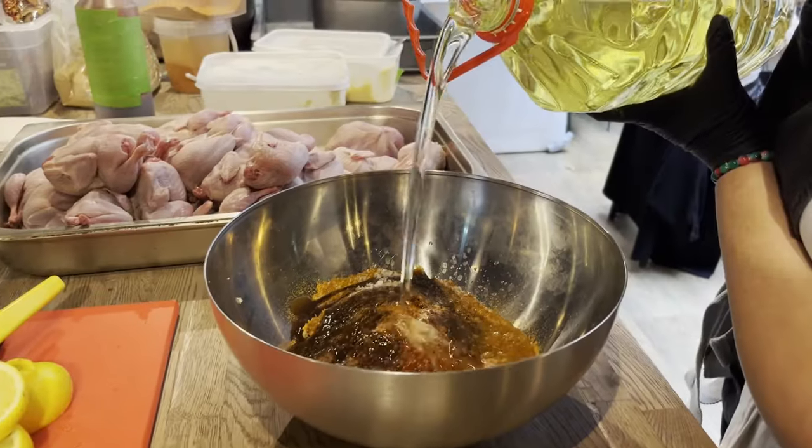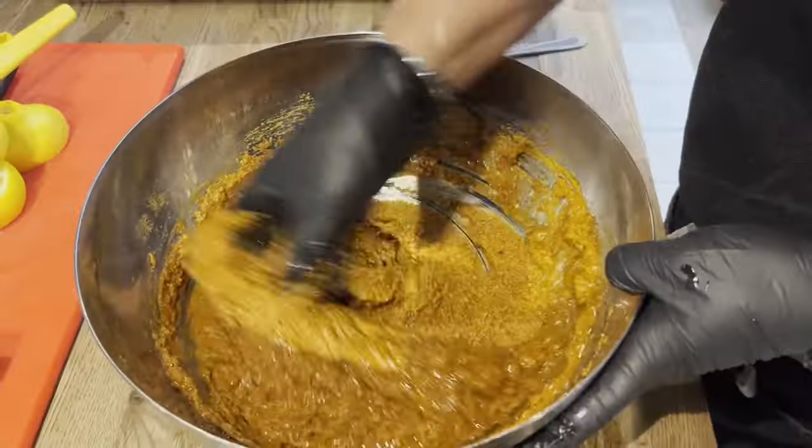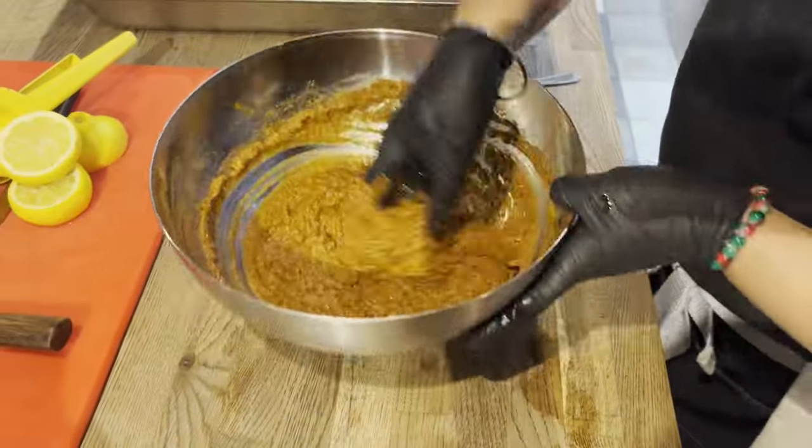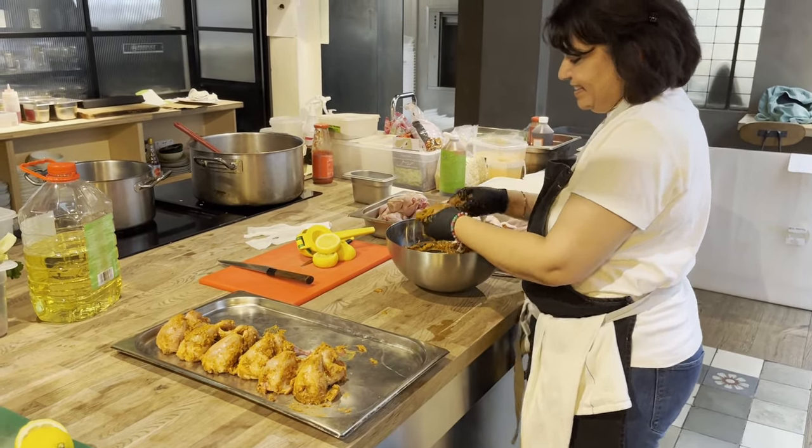You combine them all together with some oil and a little bit of water so it's all well combined, and then you marinate all the quail. I would really recommend marinating for at least a couple of hours before you're going to roast it.